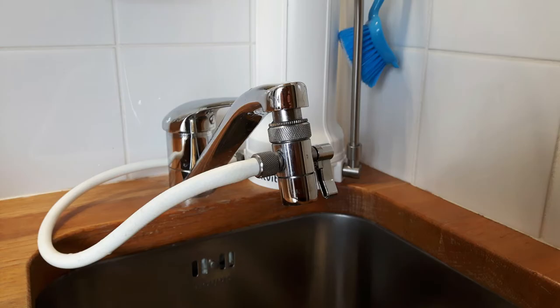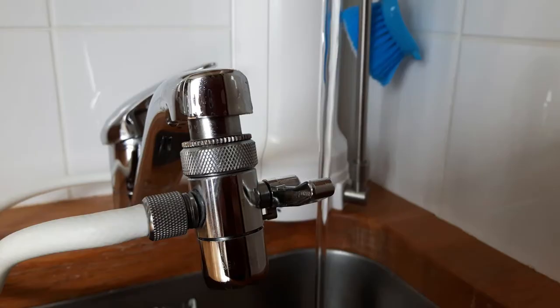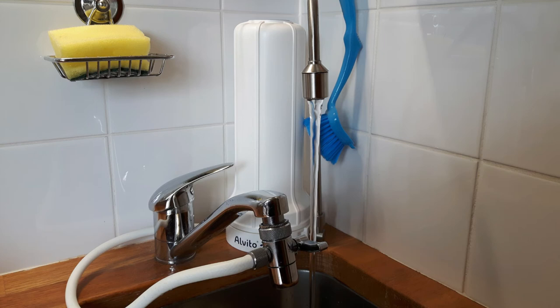Just attach it to your tap. Now, when the lever points downwards, you get hot or unfiltered water from your tap. As soon as you switch the lever around, you will get unlimited fresh, clean, filtered water from your tabletop filter.